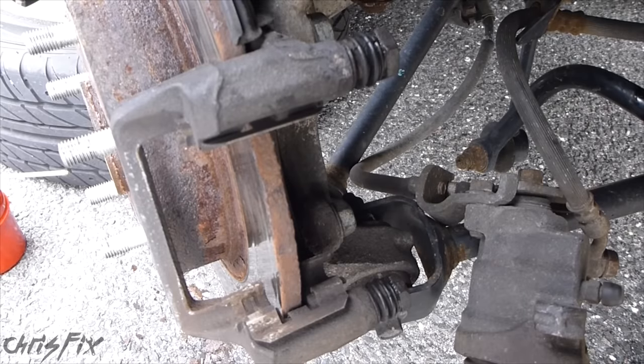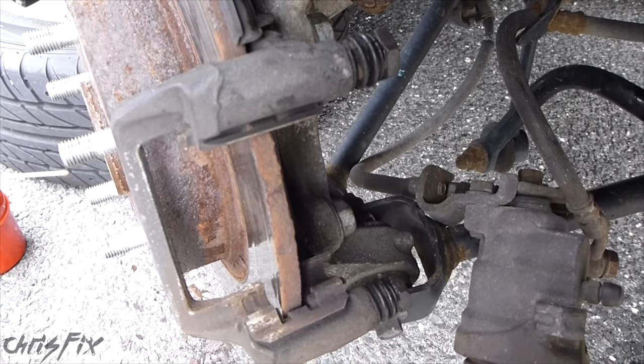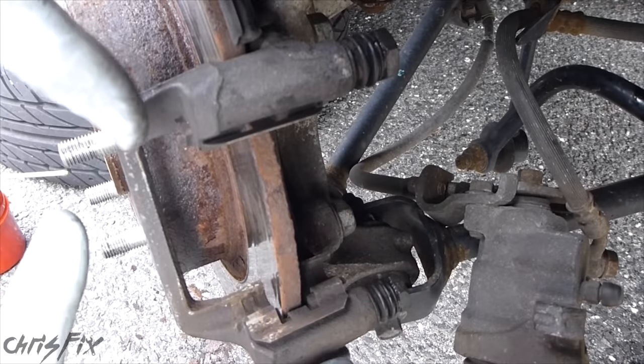So now we've got both caliper guide pins greased up and they're moving nice and smoothly. Greasing up the guide pins and the importance of caliper guide pins is something that's overlooked in many brake jobs. When you're doing a brake job, you're thinking brake pads and brake rotors, but you don't really think about the importance of the caliper guide pins. And as you saw, they make a big difference.